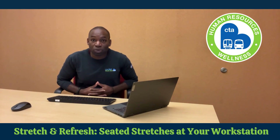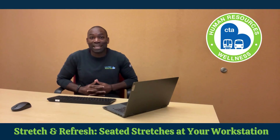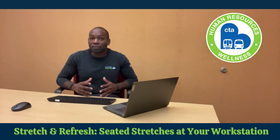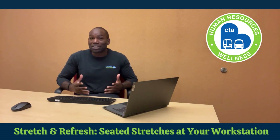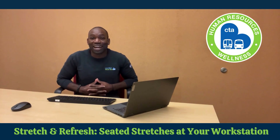Remember, incorporating these seated stretches into your daily routine is a simple and effective way to care for your body and your mind, even during the busiest of work days. These quick movements can make a big difference in how you feel and function throughout your day. So the next time you feel yourself stuck at your workstation, remember — a little stretch will go a long way in keeping you refreshed and energized.